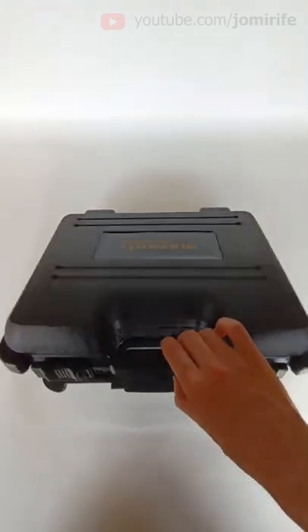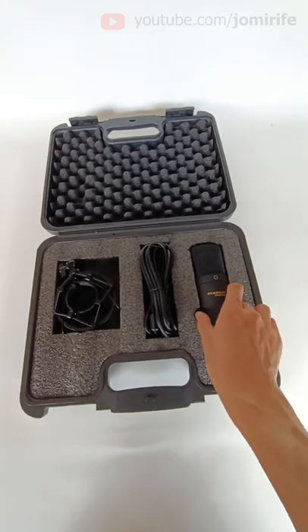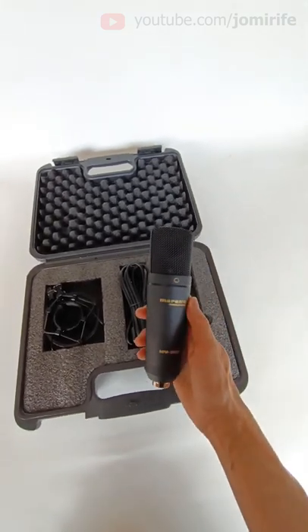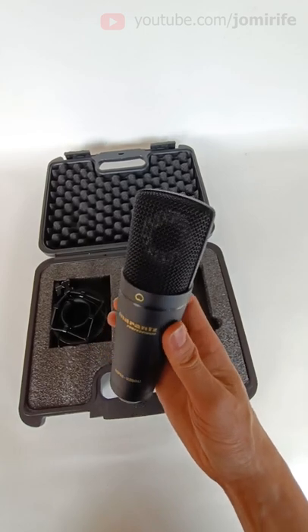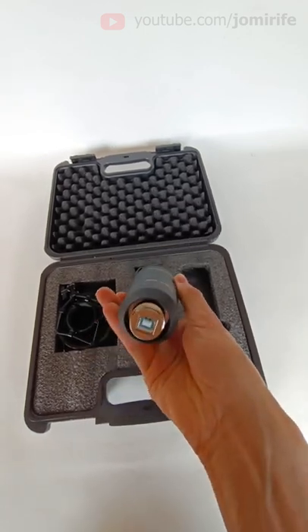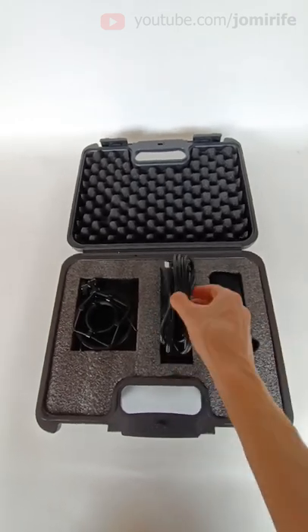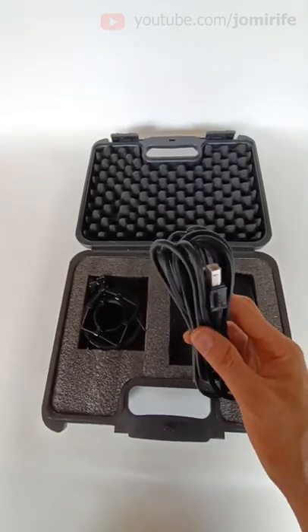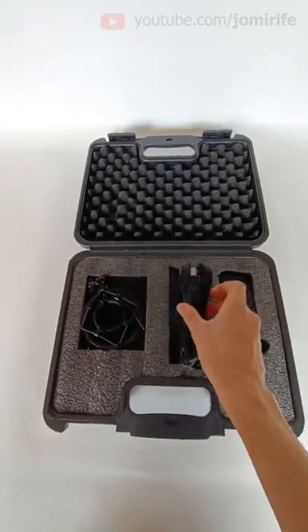It comes in a plastic case and the equipment is padded. Inside: one condenser microphone with pretty good finishes, painted aluminum, and a USB 2 type B connection at the bottom. Also included is one USB cable, type A to type B, with 3 meters of length, and one shock mount.